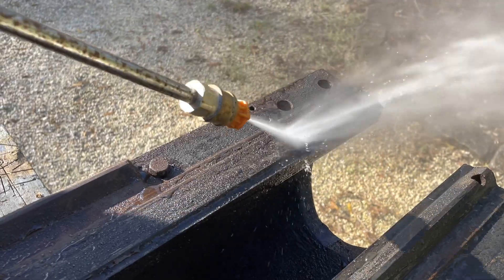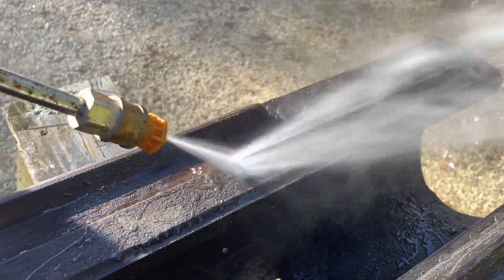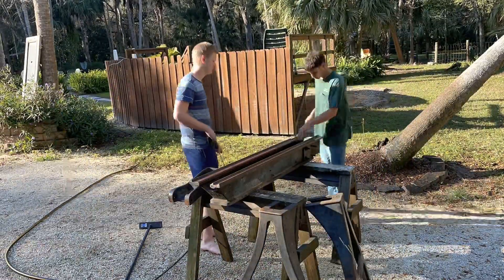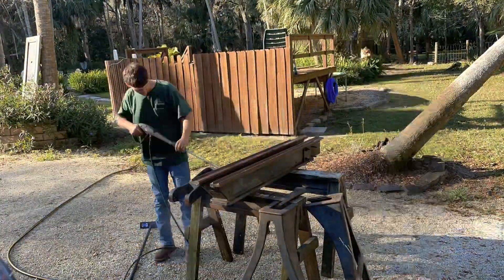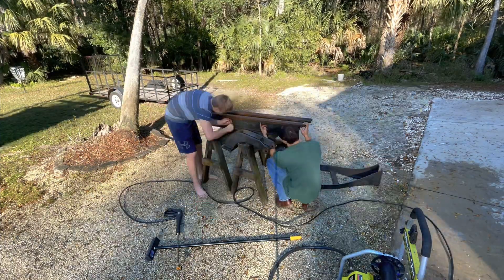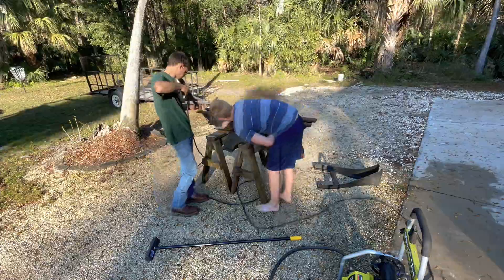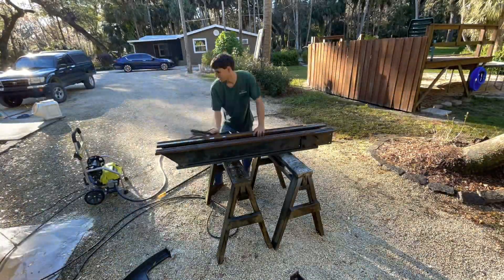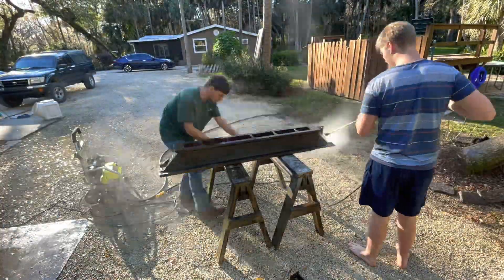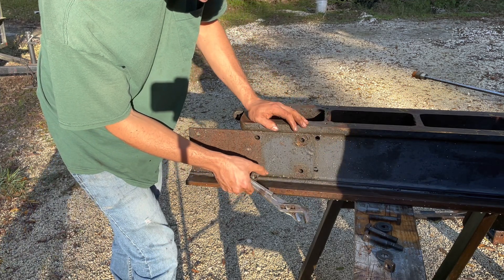Here we are lifting the lathe out — that thing is so heavy. Then we power washed it, which was a very necessary step; otherwise we would have been scraping and scrubbing by hand for a very long time. At some point someone used this as a wood lathe, so there was wood in there as well as tons of grease just from years of use. We slowly took off some other parts we had forgotten.